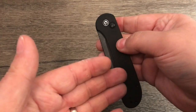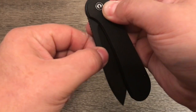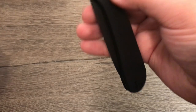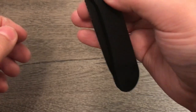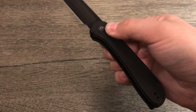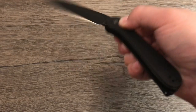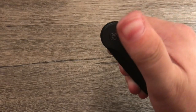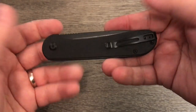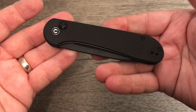It is nice that you can just drop it closed, because a lot of the time with a button lock it bounces a little bit when you shut it and you've got to push it or flick it. With this one you can just drop it, let go of the lock, and it just locks in place. I actually like this a lot more than I thought I would — it's really fun. It is hard on the thumb but I'm sure my thumb will get used to that. It is actually growing on me quite a bit — it's a fun action.